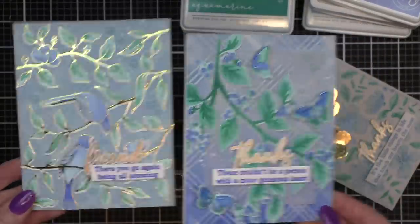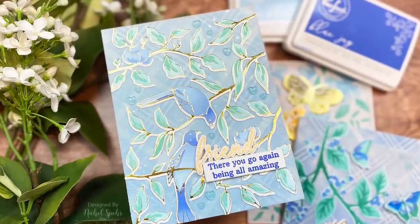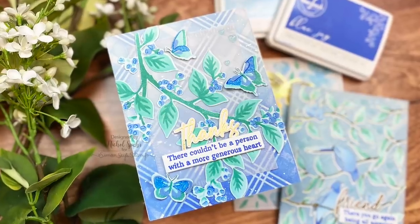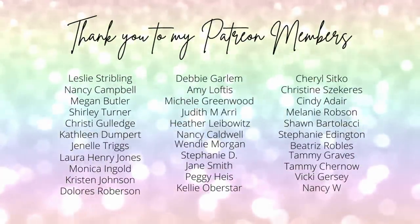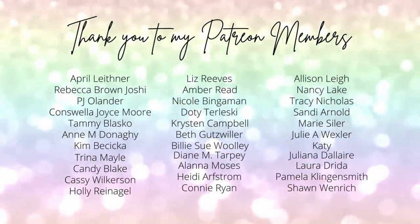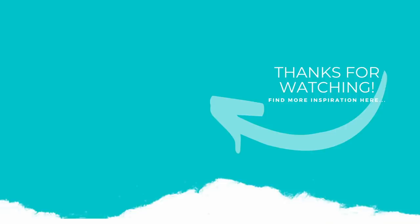And that is it. Thank you guys so much for joining me today for these easy stenciling techniques using brand new Pinkfresh Studio February 2022 release products. The supplies I used to create my cards are listed and linked below the video here on YouTube. I want to give a big shout out and thank you to my Patreon members — if you'd like to become a member, please click the link below in the description. Here is another video featuring Pinkfresh Studio products that you might be interested in. If you enjoyed this video, please give it a thumbs up and be sure to subscribe to my channel and hit that notification bell to never miss a new card making video. Thank you guys so much for joining me today and we'll see you next time.